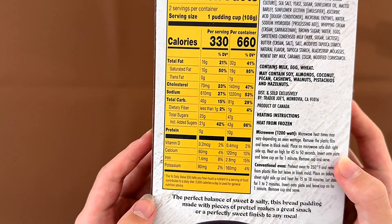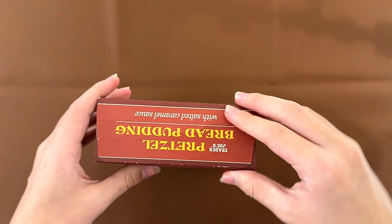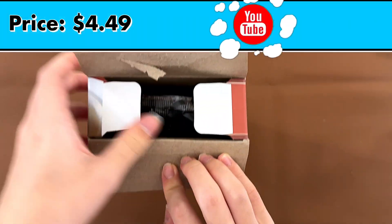The heating instructions are for microwave or conventional oven. We're doing conventional oven — it's at 350° for 15 to 18 minutes. The price is $4.49.